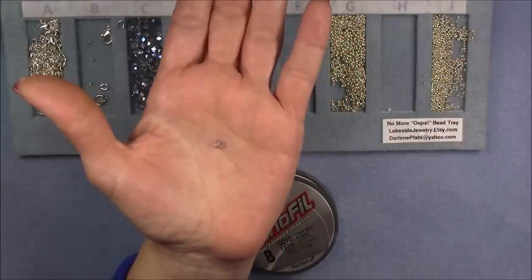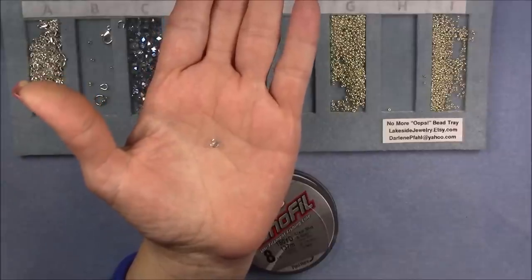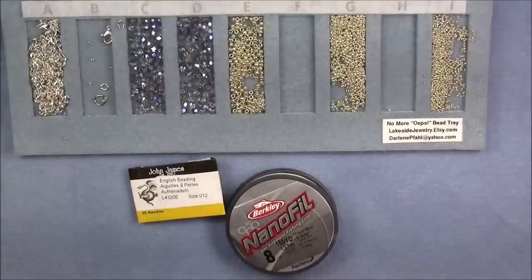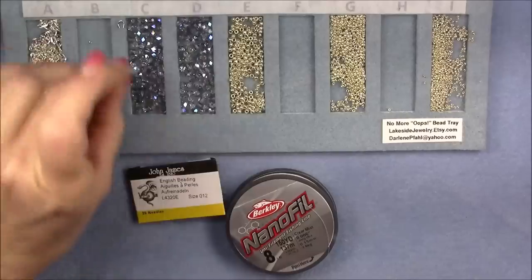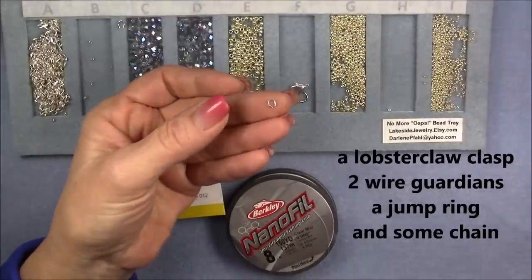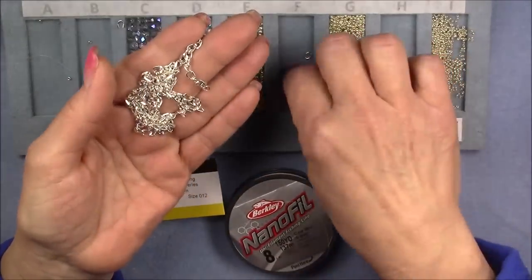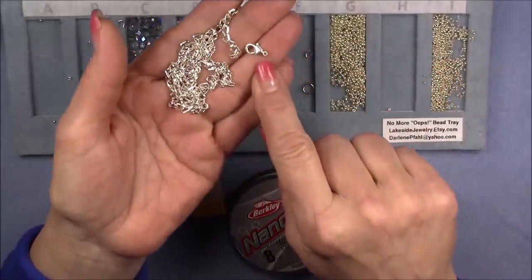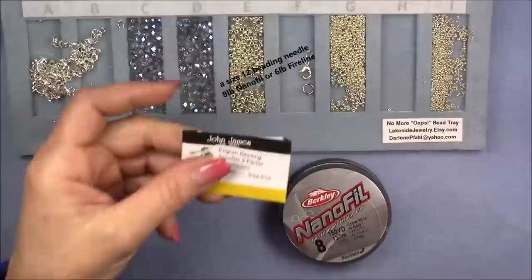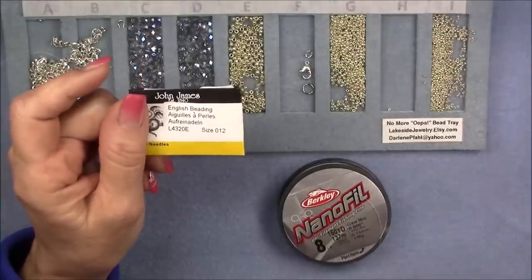A four millimeter round fire polish bead works beautifully in this design, as well as a four millimeter round or bicone. Don't feel like you have to have the cuboid, though that is what I'm using and it works really nicely. Then you will need a lobster claw clasp, a jump ring, and two wire guardians for this particular design. You will also need about 12 inches of chain — just make sure your chain allows the lobster claw clasp to pass through it easily. You'll also need a size 12 beading needle, which works best because we put a lot of thread through these beads and we're using a 15/0.